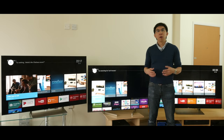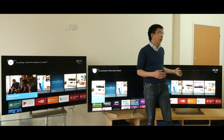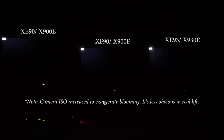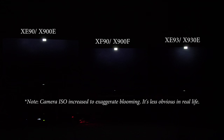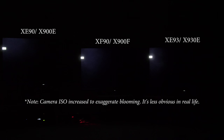Both the Sony XE90 and XF90 are Full Array Local Dimming or FALD direct-lit LED TVs, while the XE93 is edge-lit. But because of how the LED modules are dual-stacked on the top and bottom of the screen, the XE93 actually performs like an FALD TV. I ran a custom test pattern consisting of a small white box crawling horizontally and then vertically against the borders of a black background. Note that I've intentionally cranked up the backlight and contrast to maximum for the purpose of zone count, so the blooming you see in the video is actually significantly less in real-life viewing. The XE90 and XF90 have a similar number of independently dimmable zones, whereas the XE93 has slightly more.